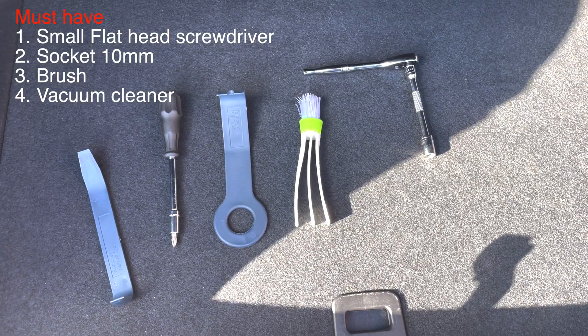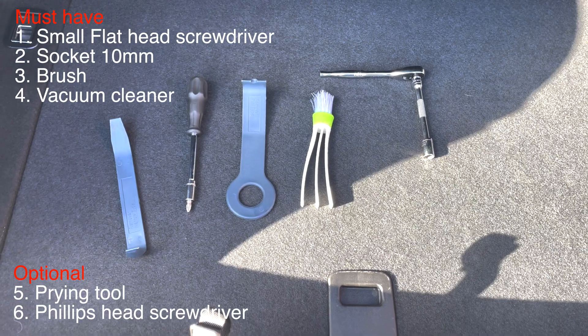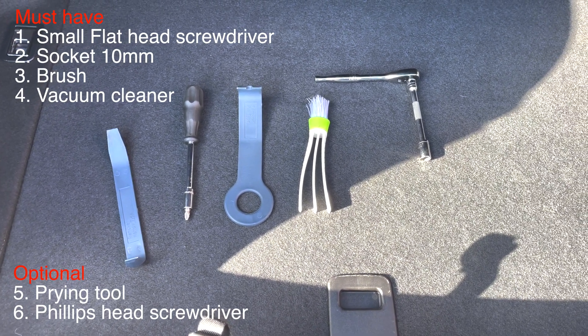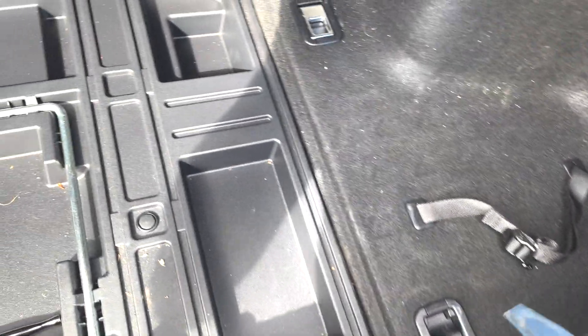Here are all the tools that you need to be able to clean the fan on the hybrid battery on a Lexus IS 300h. If you have the overlay, you just remove it.